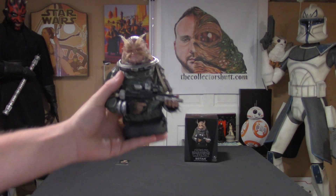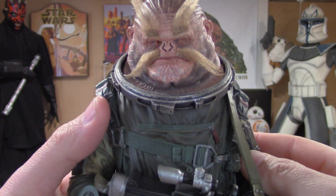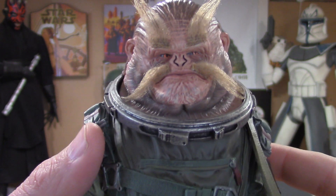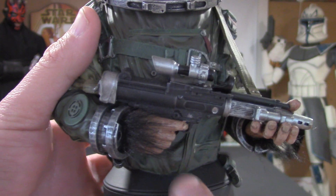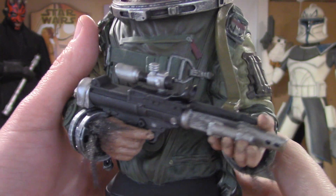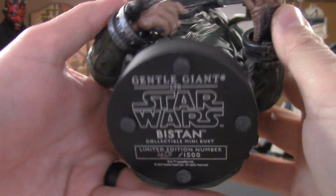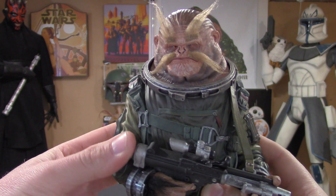Right off the bat, really nice weight to this guy. I mean look at all this detail — real hair for his mustache, his eyebrows. I mean he's phenomenal. More hair on his wrists, on his hands. This is a must have, no doubt.